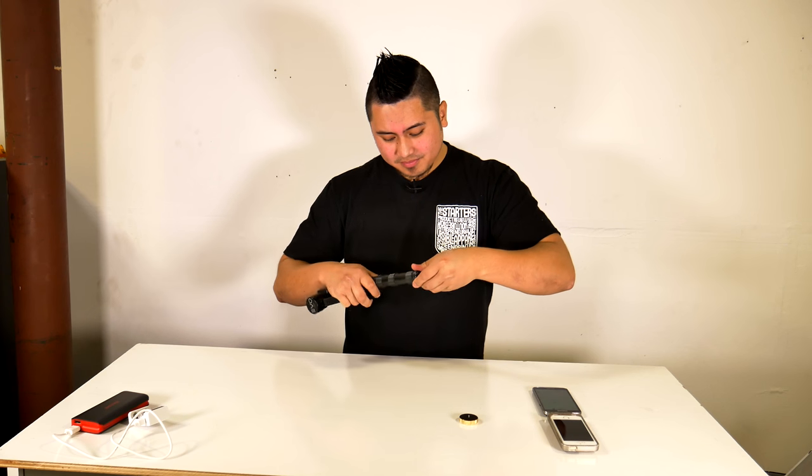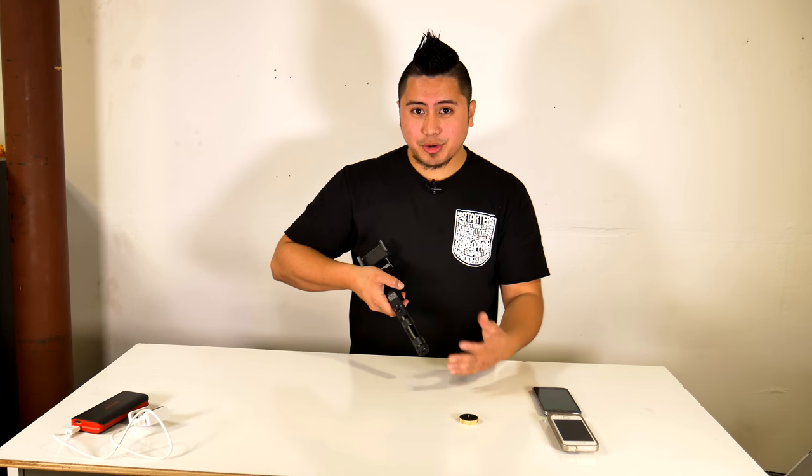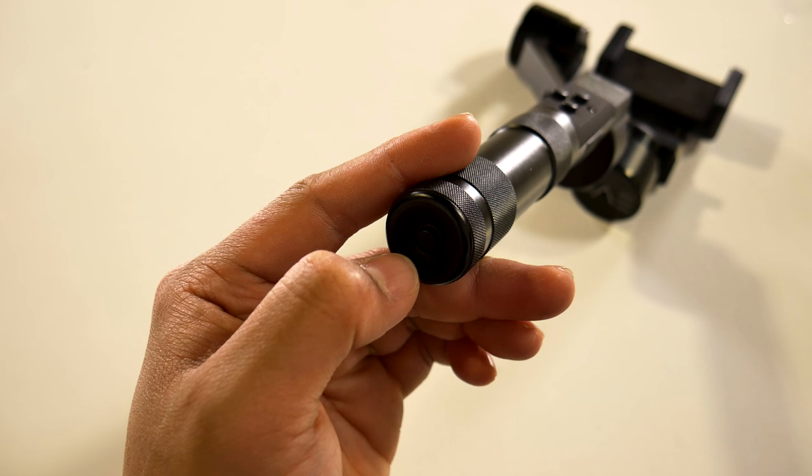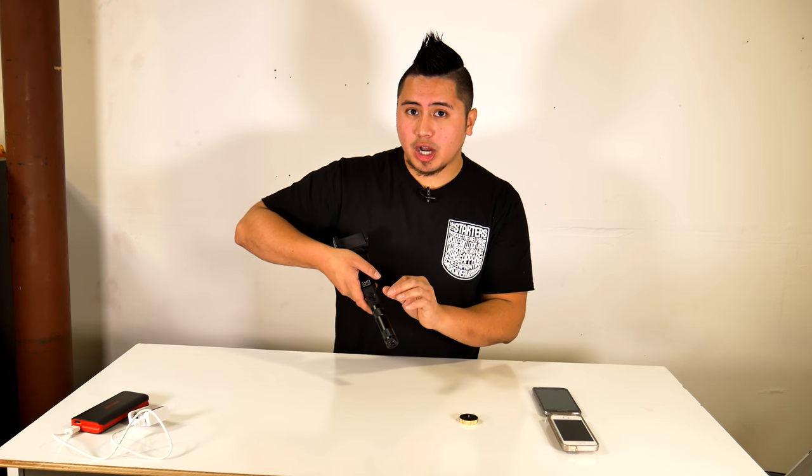Depending on how you have it placed, the gimbal should either power on right away, or if it's not powered on that's because it's in the off position. This is your power button right here. It's interesting how the mechanics work — the off position feels like on and the on feels like off. When you press in here it gives you a short click, which feels like contact, but that's actually the off position.